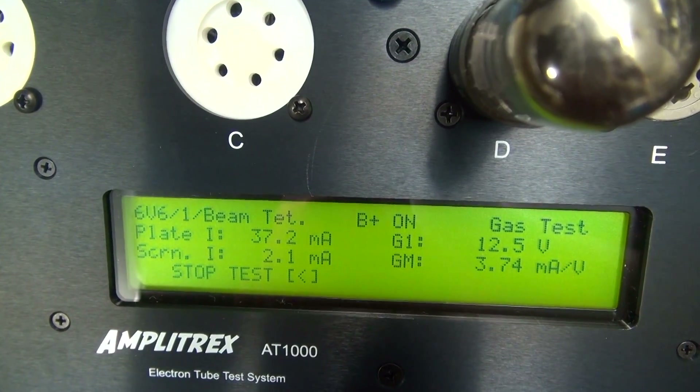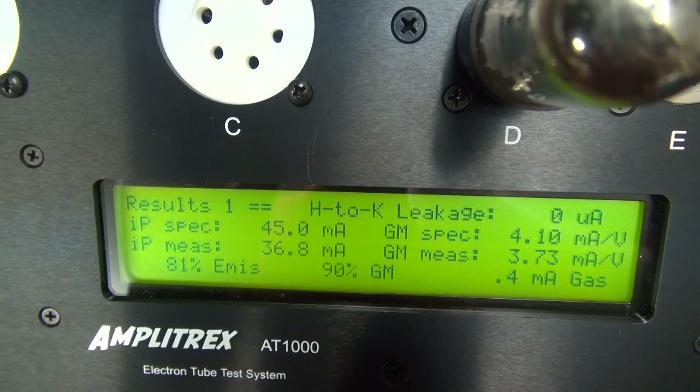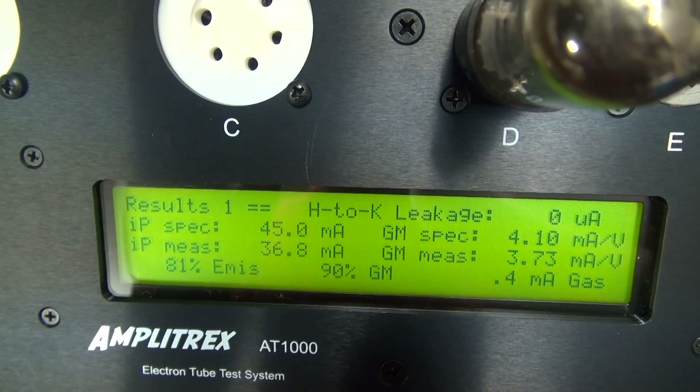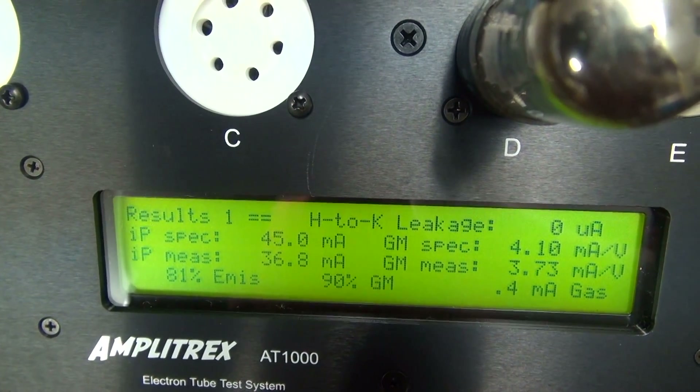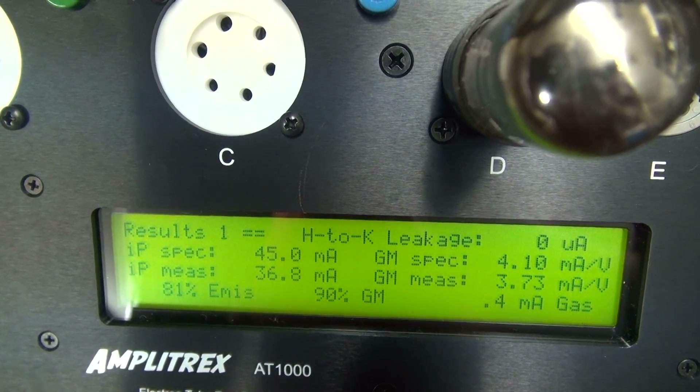About 37 milliamps — then it switches to another menu. There it is: shows the emissions and the GM. As you can see there's no heater-to-cathode leakage, so I'd call this a good tube. That's a new old stock tube that will remain in the Newcomb Pathfinder.